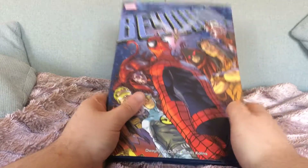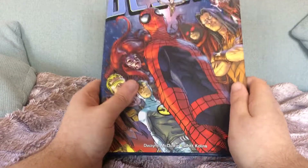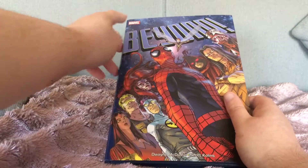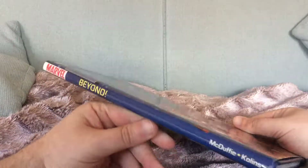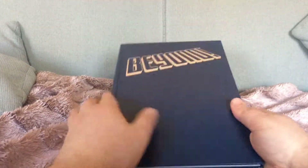I'm changing my schedule slightly. I've decided on Fridays I will now be reviewing Collected Editions. And today I am looking at Marvel's Beyonds. And the first thing I'm going to do, because it is a nice oversized hardcover, I am going to remove the dust jacket because they look great without them.